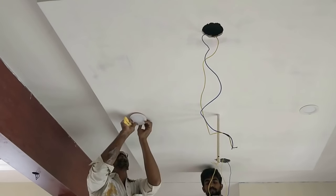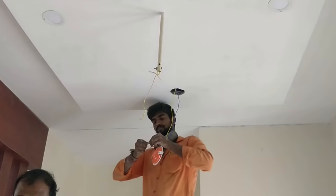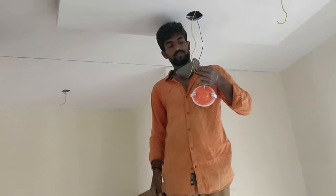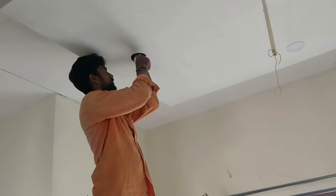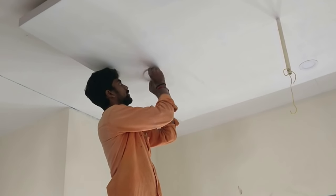You can go for either six watt or ten watt depending upon the area of the room. If your room is around 12 by 12 or 12 by 16, you can go for six watt. But if the room is slightly bigger, go for ten watt — that will give you slightly brighter lights.